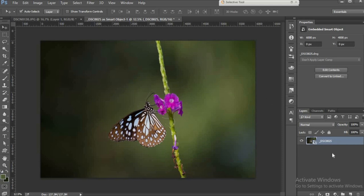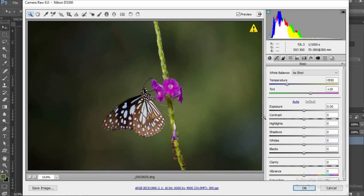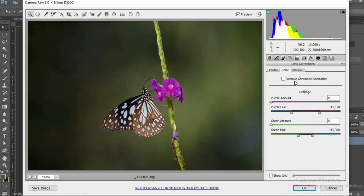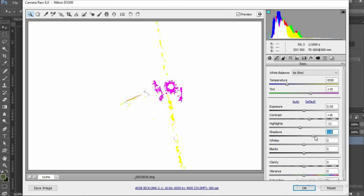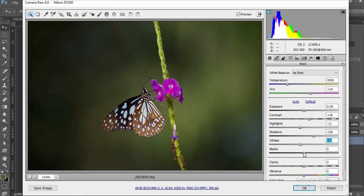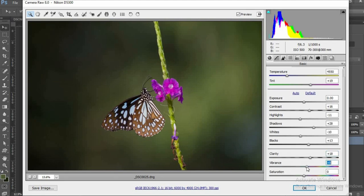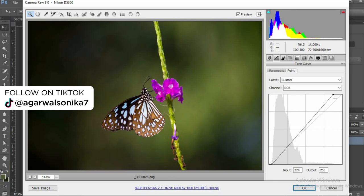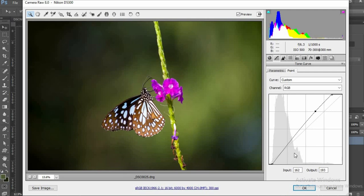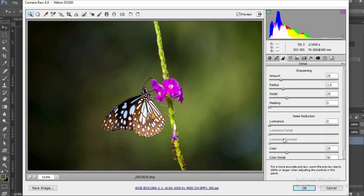Now I'll come to my D5300 image. In Camera Raw, first thing: Lens Correction — enable lens correction and remove chromatic aberration. Then go to the basic tab, increase contrast, reduce the highlights, add shadows, adjust the whites and blacks using the ALT key, increase clarity, vibrance, and saturation. Again, I'll use the curves option to brighten up my image a bit. Since this was shot at ISO 500, I may have to do some noise reduction — a luminance of around 15 is fine.